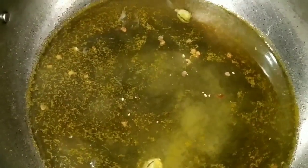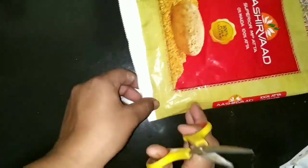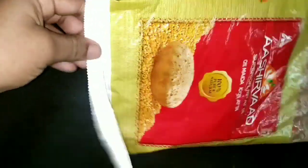Put it in a little bit. I don't want to use a plastic cover. You can use a piping bag or sauce bottle. Put it in a little bit and cut it in a little bit.